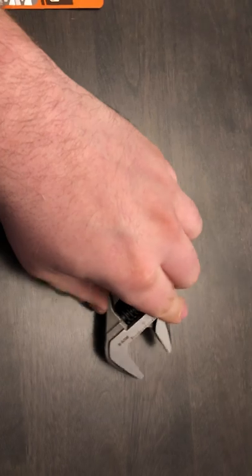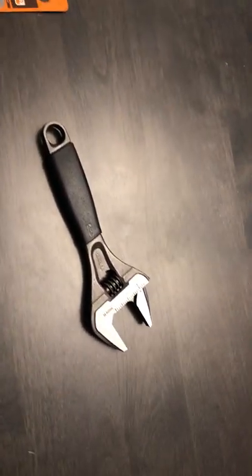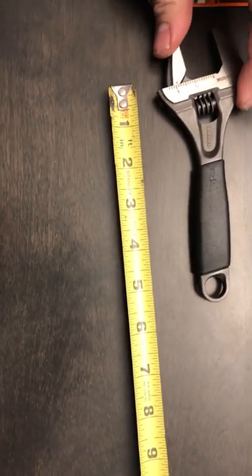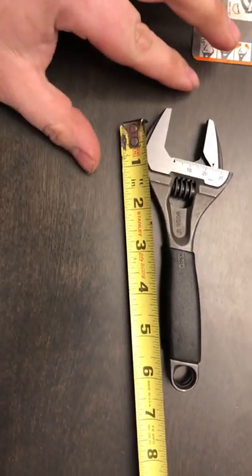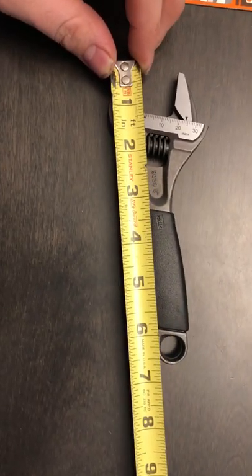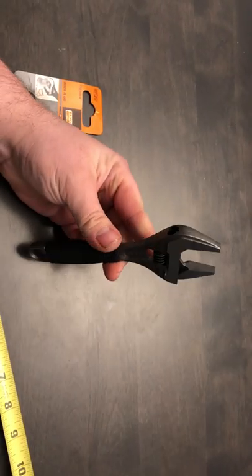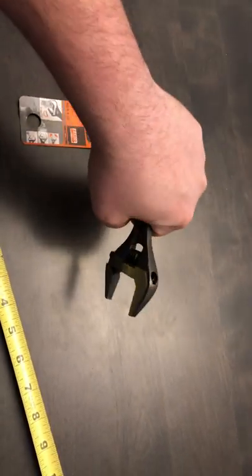Small package. They're calling it the 6-inch. Let's go tip to tip. A little bit longer, but you're right about 6 inches with the handle ends, so I'll give it to them. Up until now I've had small adjustables, but never any that would go that big for such a small package.